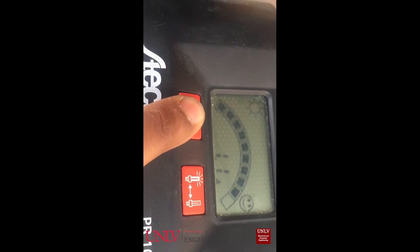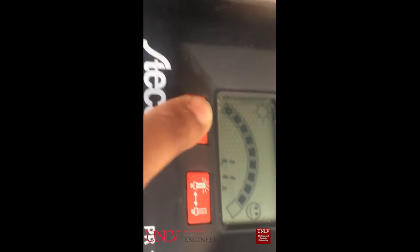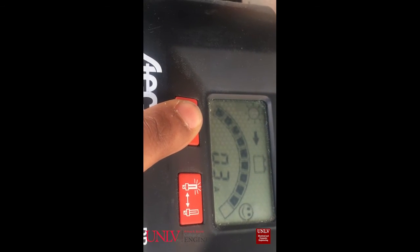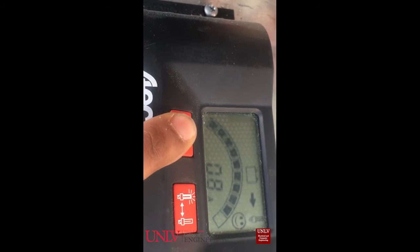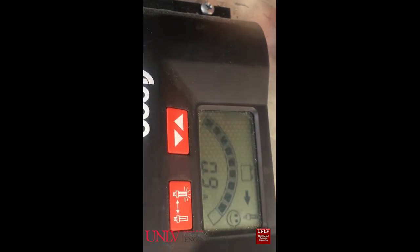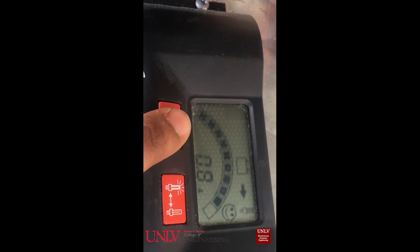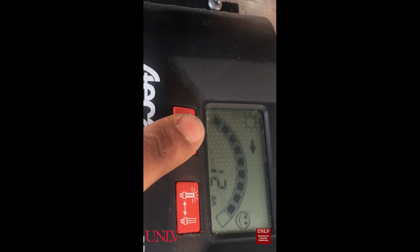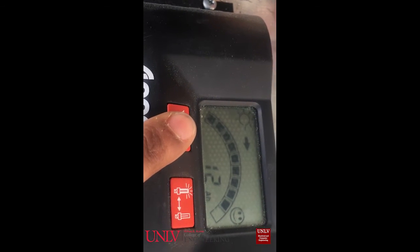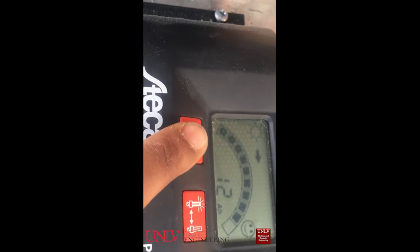The current from the panel is currently at 1.1 amps because we're in the shade. Current to the battery is 0.3 amps, and current to the load is 0.8 amps, since there is currently a load connected. If there was no load connected, it would just show zero. This is the total power charge that's been used since the system has started running — it's at 12 currently.